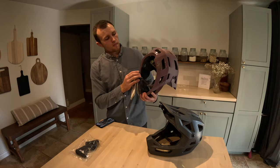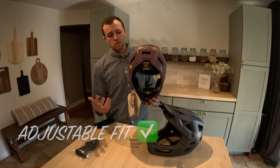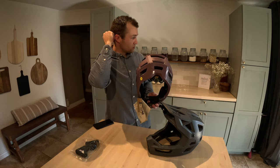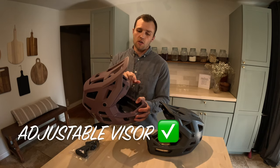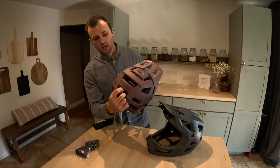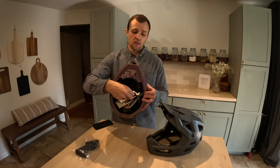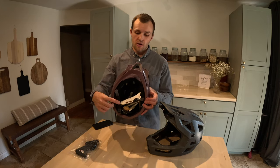A couple other nice things: it has an adjustable buckle in the back, so I tend to keep it all the way loose when I'm climbing and then tighten it right before I descend. It also has snaps on the inside where you can raise the buckle up or down so it's not too high or too low on your neck. The visor can be shifted up to accommodate your goggles, and on the backside of the helmet there's a rubber-ribbed piece that holds onto your goggle strap. It also has a magnetic buckle, which I really like — it's super easy to put on with gloves, one-handed, stays secure, and is easy to take off one-handed as well. Love the magnetic buckle.